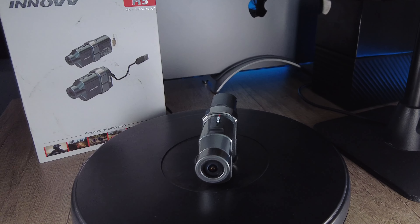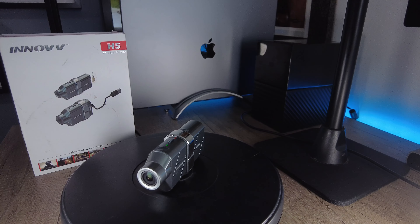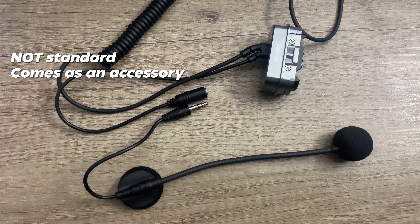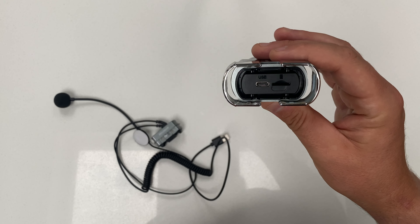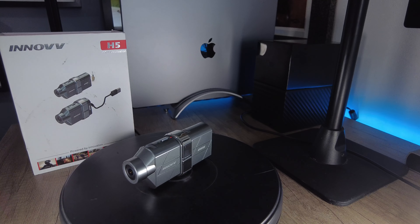This is the brand new Inov H5 helmet camera. It films at 4K at 30 frames per second, it's got image stabilisation, it's got an external mic for vlogging, 5 hours battery life, a Wi-Fi app, can accommodate up to 512GB SD card, it's weatherproof, and it even has a vibration alert.